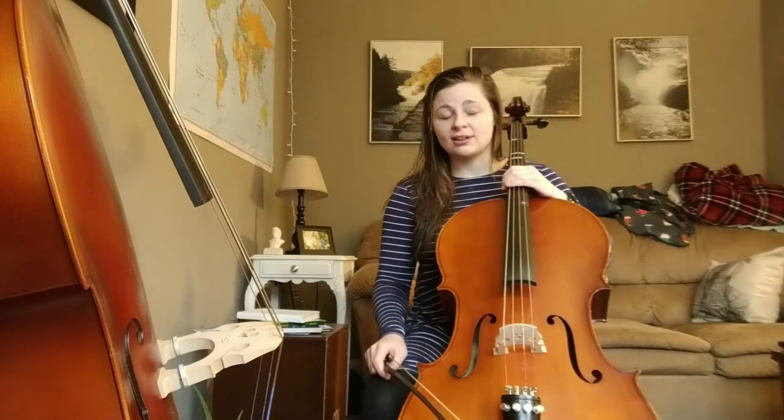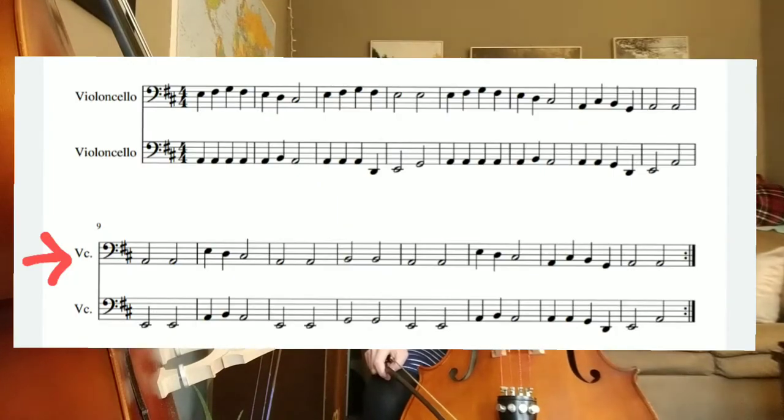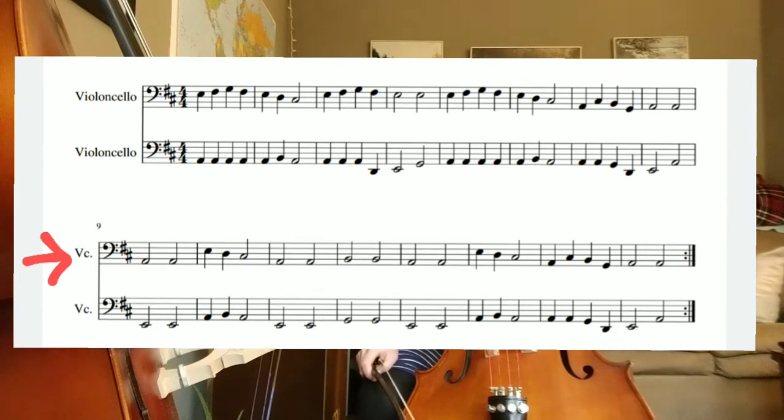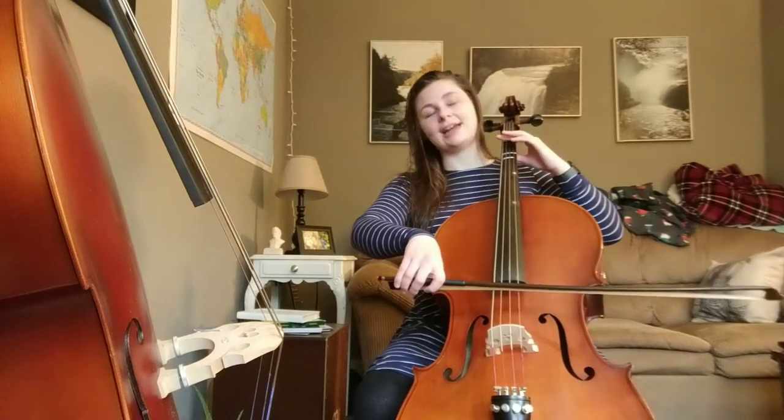Hi cellos, today we're going to work on Old Joe Clark. We're going to do the second line, which is the second system top line. Remember, a system is two lines of music or more connected by a bracket. So we're going to look at the second one of that second set of lines at the top. It starts with two half note A's.